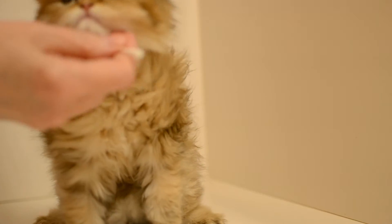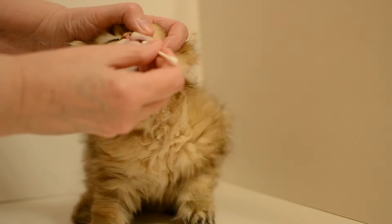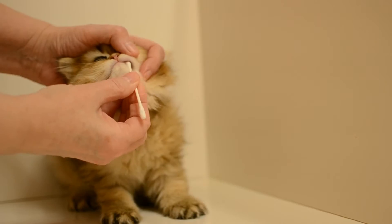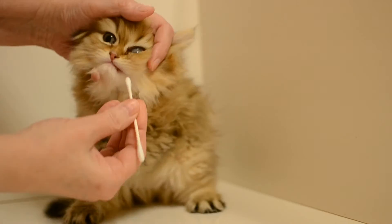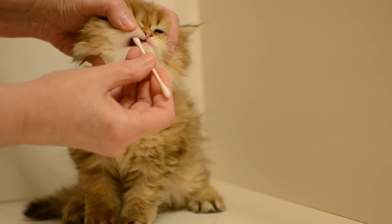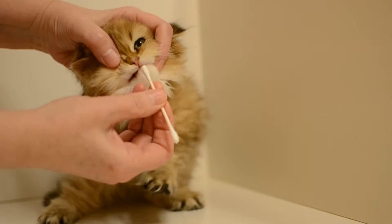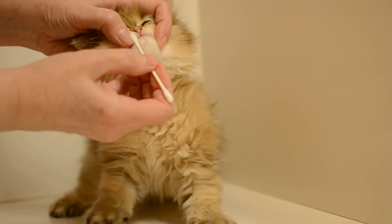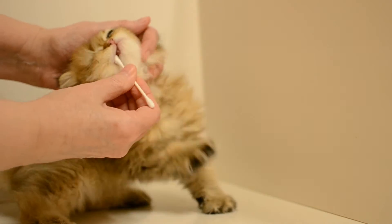Today we're taking a DNA sample of this little Persian kitten and we're using a cotton swab on the inside of his cheek. I know you don't like that — it doesn't hurt, but I'm sure it feels funny because his cheek is so small. We do a little bit more, and what we do is a total of four swabs.